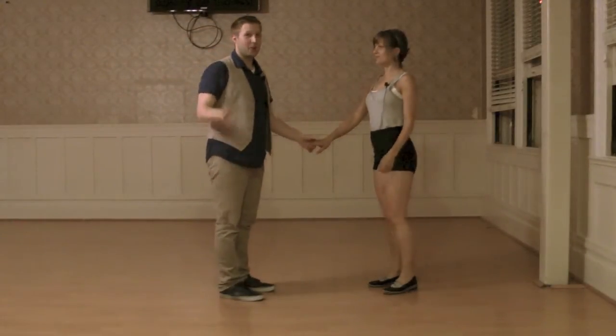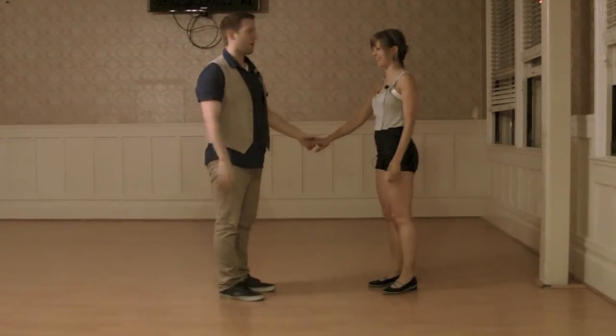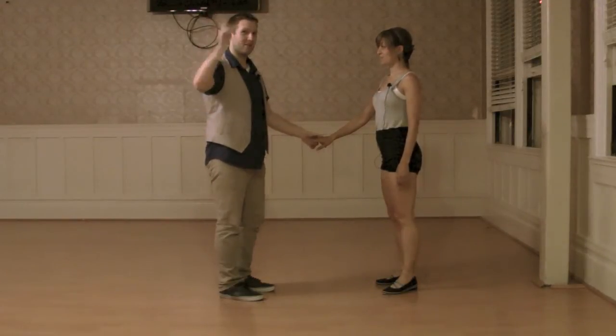Then after that we had a look mom no hands where we brought the girls in. She has no hands and I keep connection with my right hand.